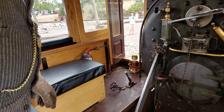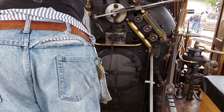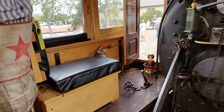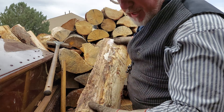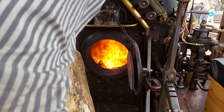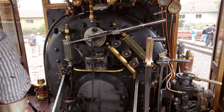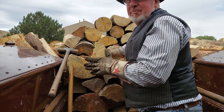Oh, you have to have a fire to do this right here. That's the wood that we put in there, so you have to put it in there. A lot of wood makes steam.